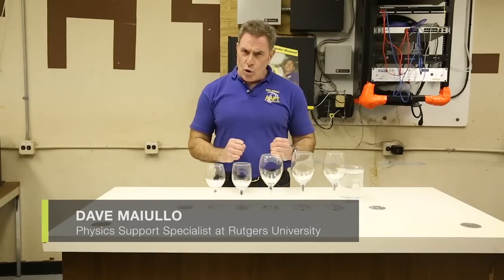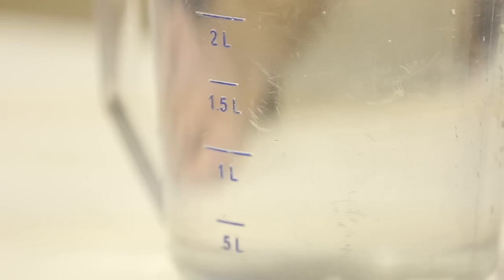Hi, I'm Dave Maiulo, the physics demonstrator at Rutgers University. On this cold winter day, we're going to have a little fun with science with the everyday objects you have in your house. Let's do this experiment.